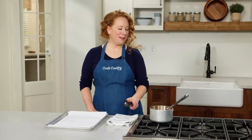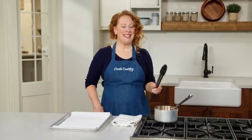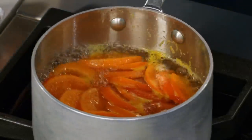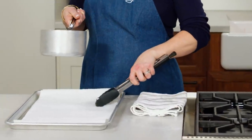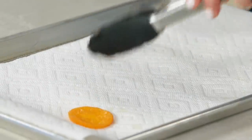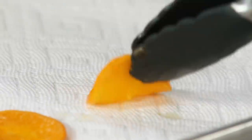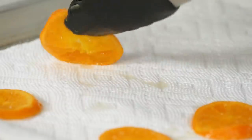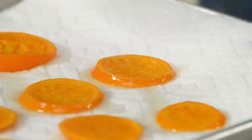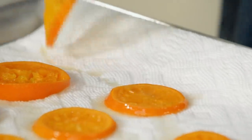It's been six minutes and our clementine slices look nice and tender. I'm going to transfer them to a rimmed baking sheet lined with a triple layer of paper towels — very important because this will help absorb any extra moisture the slices are hanging on to. I'm going to let these cool for 30 minutes on this sheet and flip them halfway through.